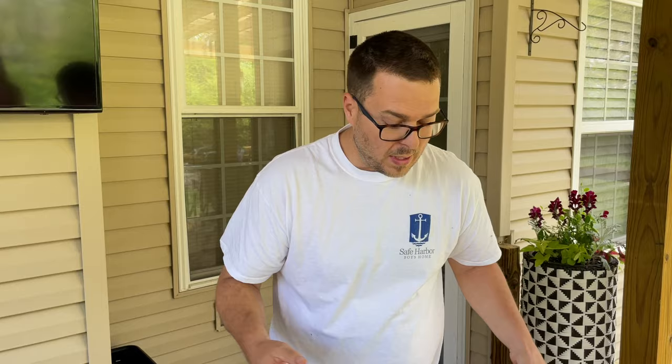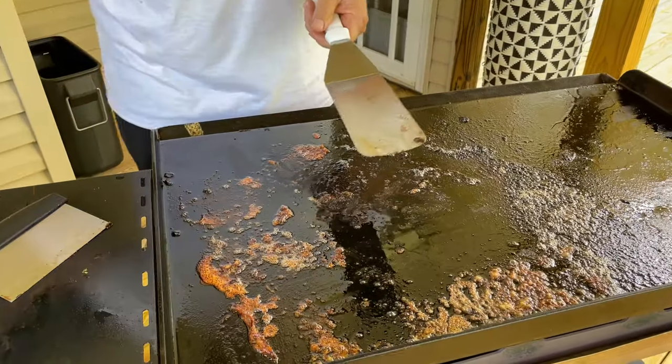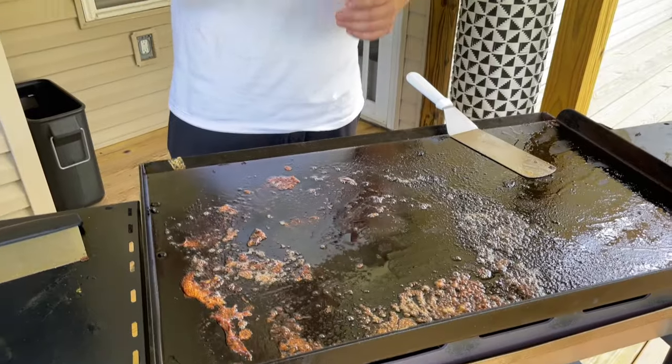So how do you clean it? How do you get it ready for something like fried rice? The point is you never let it cool down. Once the chicken is coming off and you're serving it in a bowl, you immediately start scraping. The less residue on your grill when you start the cleaning process, the better off you're going to be. That's why I say: clean as you go — that's number one.